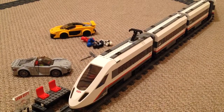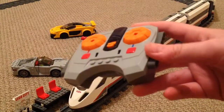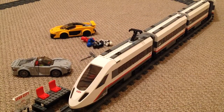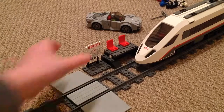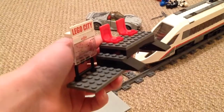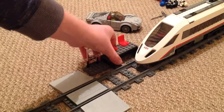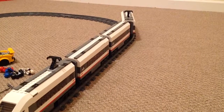Before we power on, let me show you the controller that comes with this — it's a standard controller, quite nice. This is the little station you get with the set. You also get two extra figures, though I'm not sure where they are right now. I really like the station as well.